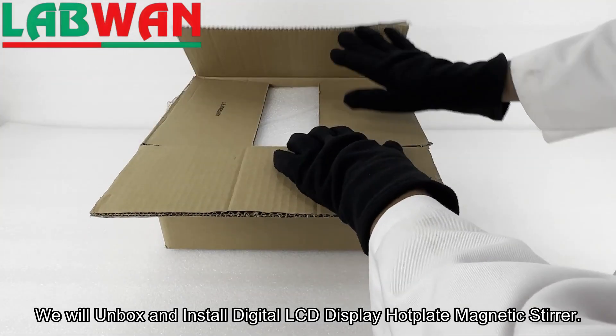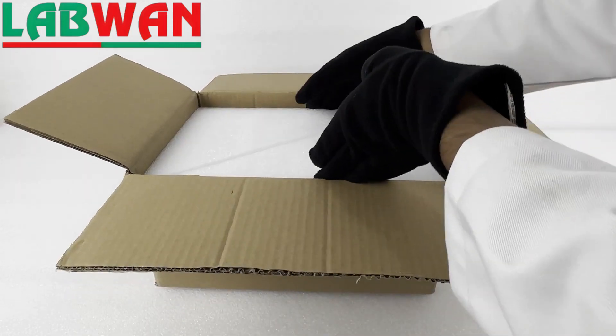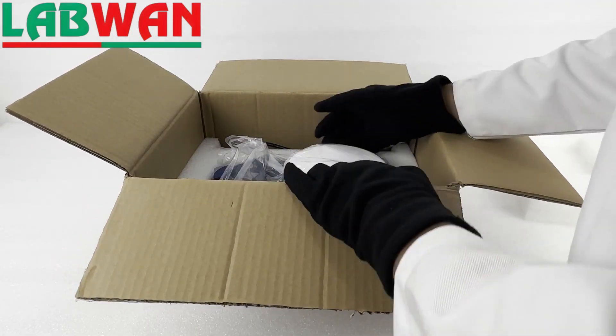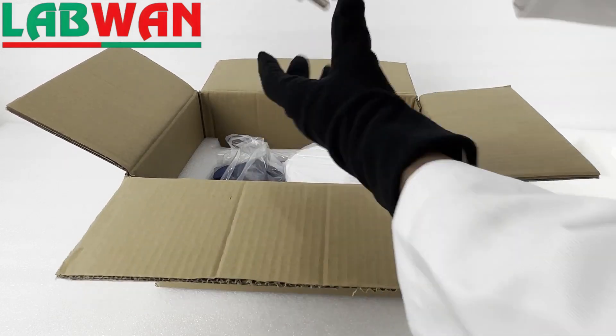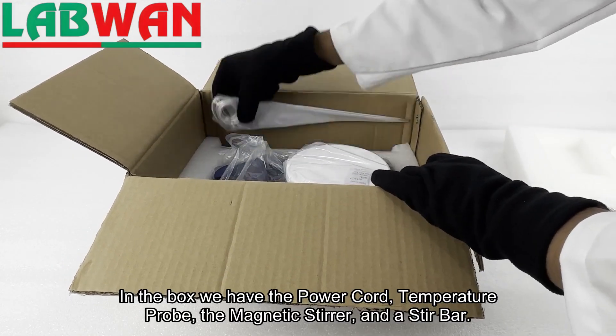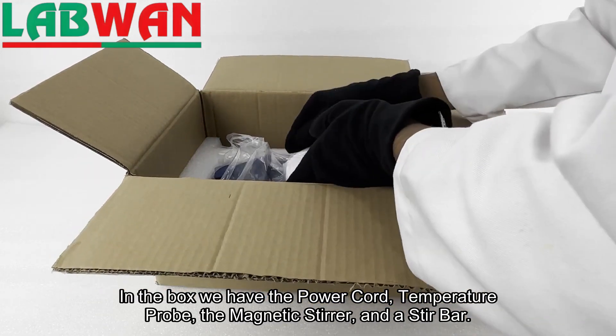We will unbox and install a digital LCD display hot plate magnetic stirrer. In the box we have the power cord, temperature probe, the magnetic stirrer, and a stir bar.